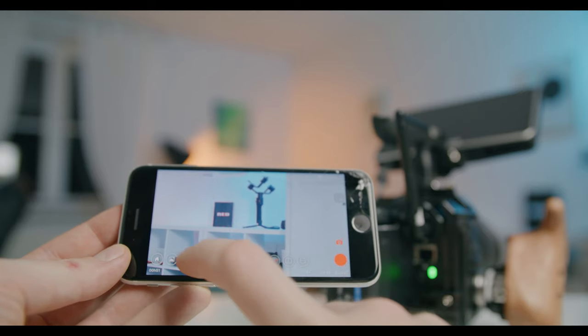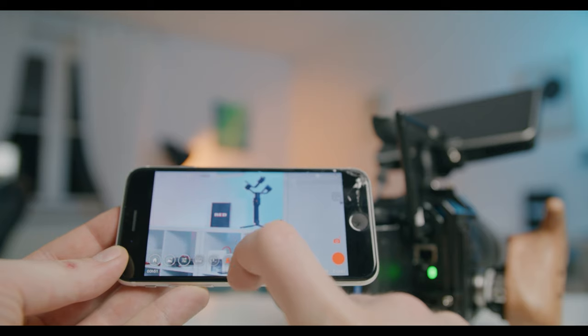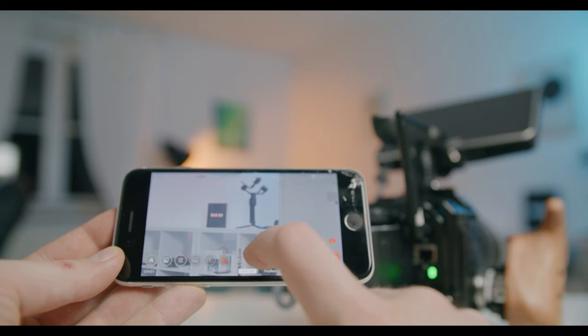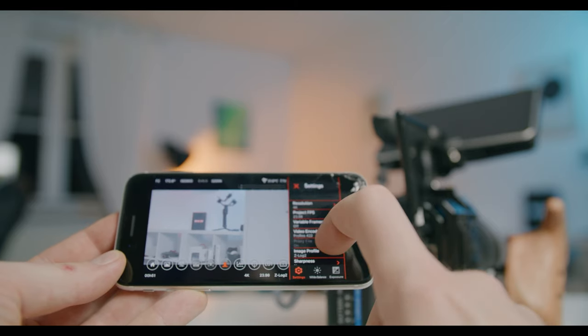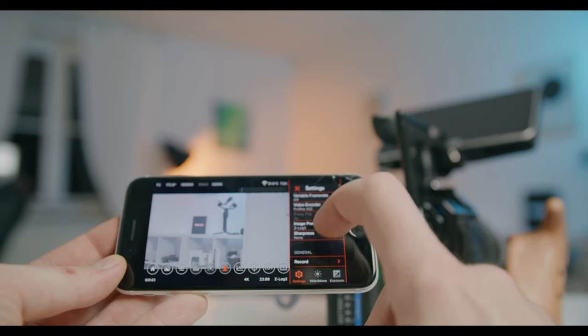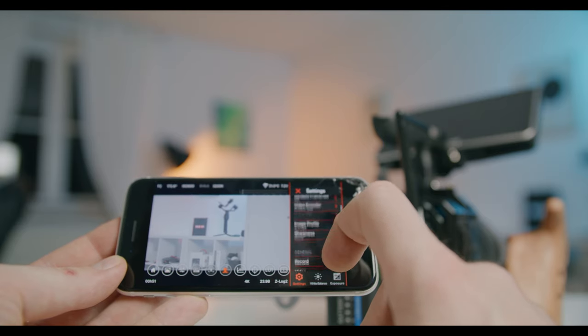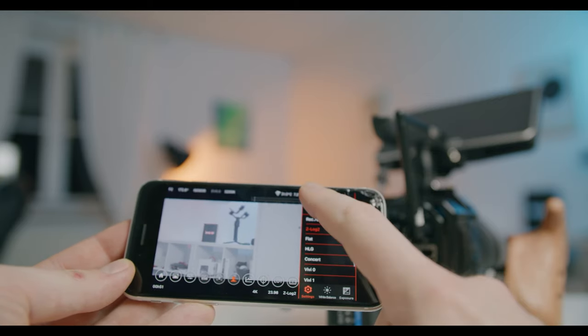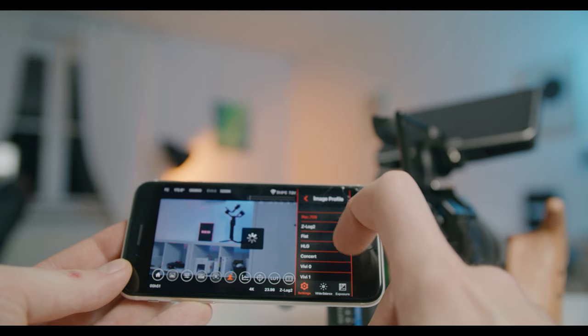One thing I also really like is that I can control the camera via the app — like on the RED Komodo I have a preview on the camera so I can see what I'm shooting. I can adjust anything in the app, which also allows me to mount the camera on something like an overhead rig and then keep shooting with the phone. That is really helpful for mounting it in different locations where you can't physically always be there to start shooting. The latency is really minimal, so ZCam did a great job on that.